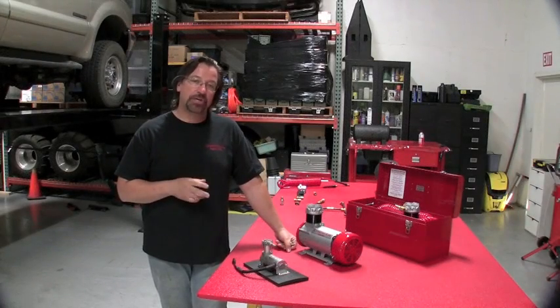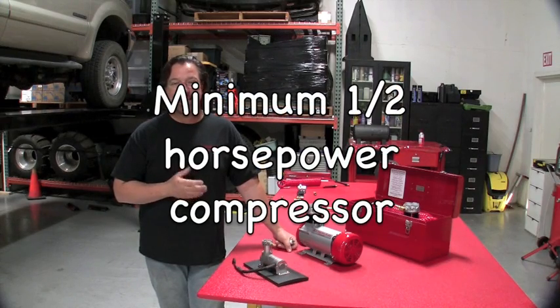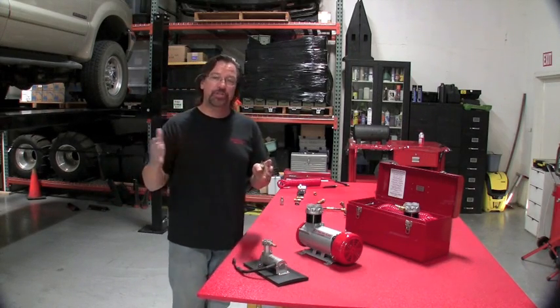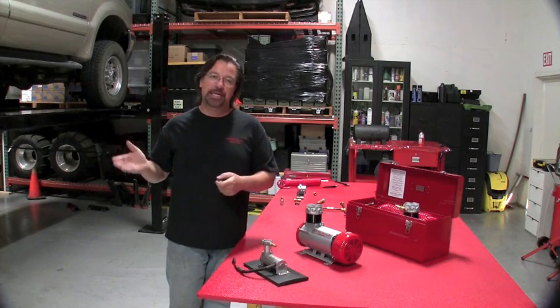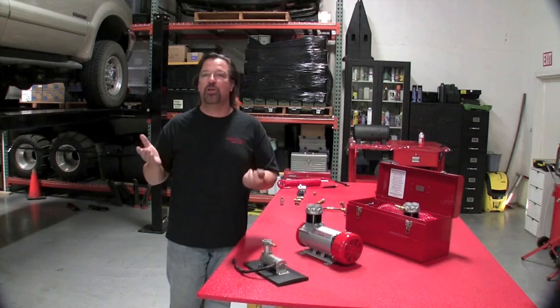Generally, once you get up to that level of running air tools, the compressor's got to be fairly powerful. I would not recommend anything less than half a horsepower, otherwise your times to refill the tank will be too long. So you'll be doing one lug nut at a time — by the time you do that, you can get them all off by hand.